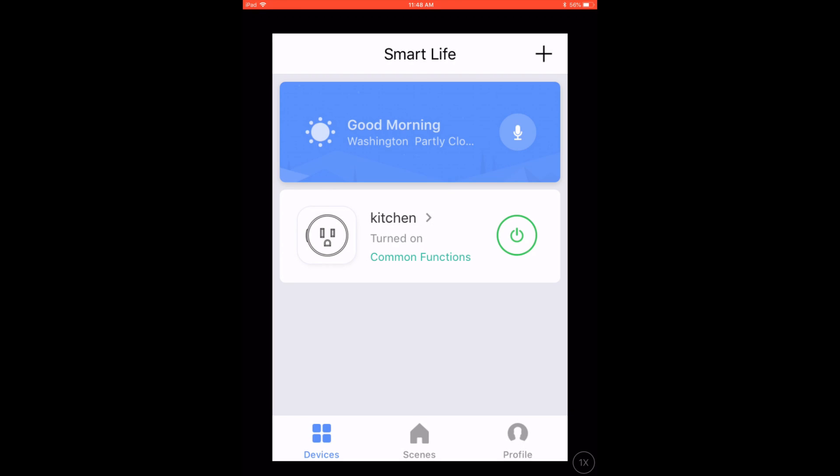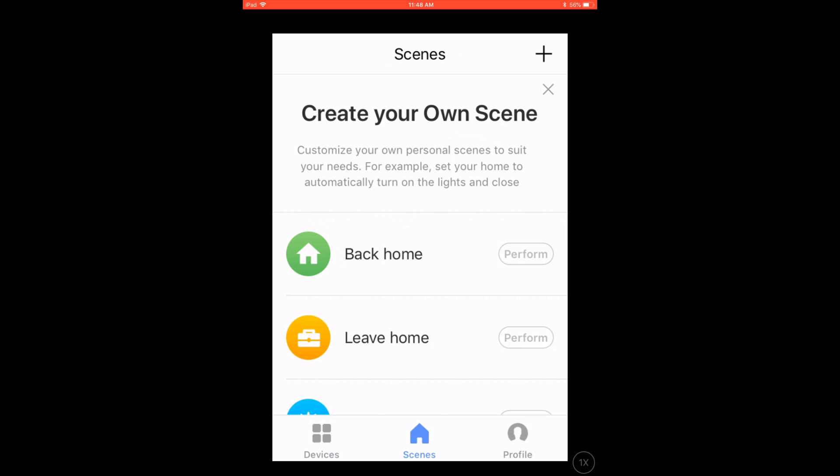Once you get to the main app, it will show the plug that you just created. You can turn it on and off — pretty cool. You also can set up scenes, which you can have at like sunrise, good night, or leave home. When you come back home you can turn different lights on and off. Super simple stuff.